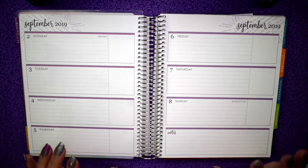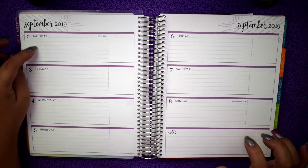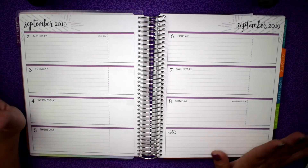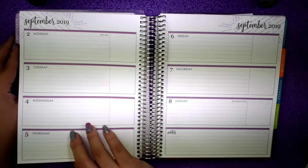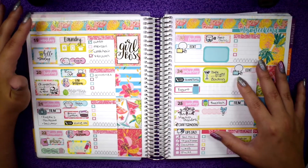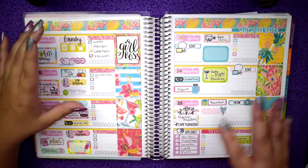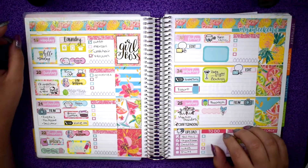Hello everybody and welcome back to my channel! Today's video is going to be a plan with me for the week of September 2nd through the 8th — this is the week of Labor Day. Let's look back at the current week. I used the kit here from Planner Kate. I did film this plan with me, so if you're interested to see how I came up with this layout, please check out that video.